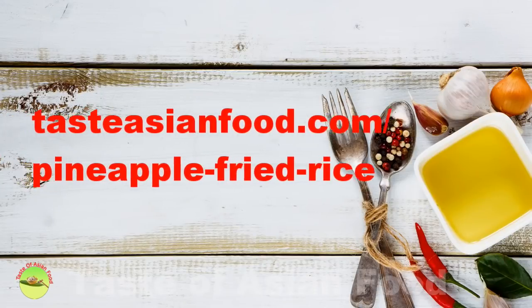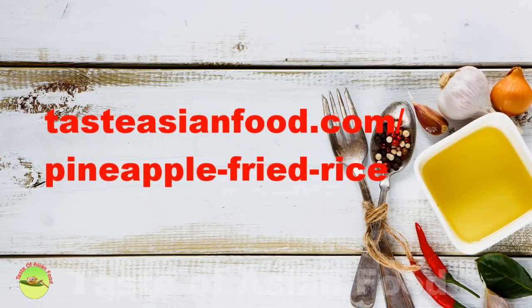If you want to get the recipe and the quantity of each ingredient, please go to tasteasianfood.com pineapple fried rice.